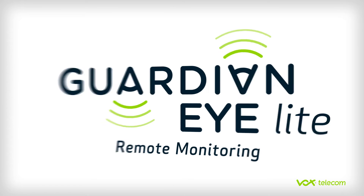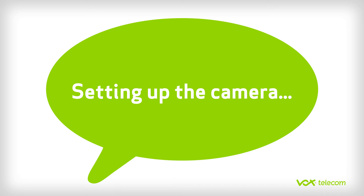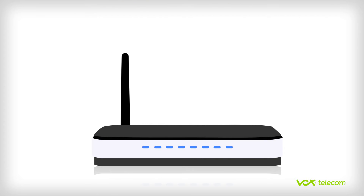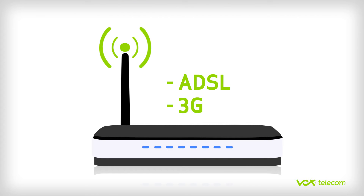Here's how to set up Guardian iLight, an auto-networking day-night IP camera. To successfully set up this camera, you will need a Wi-Fi or hard-wired router that is permanently connected to the internet.